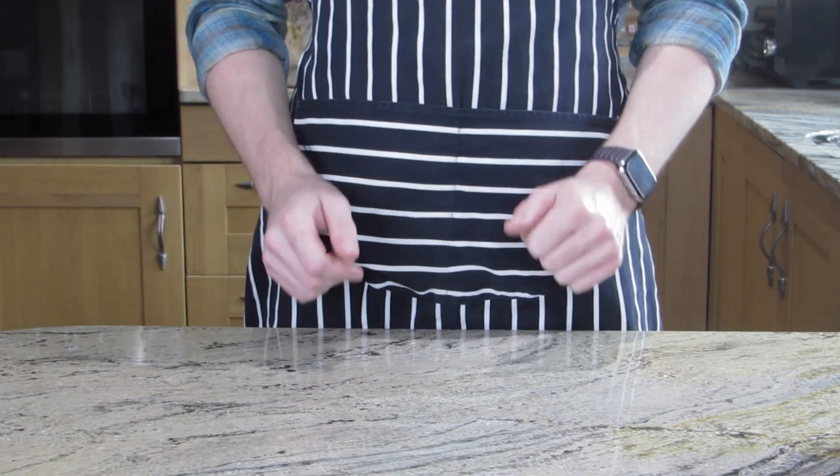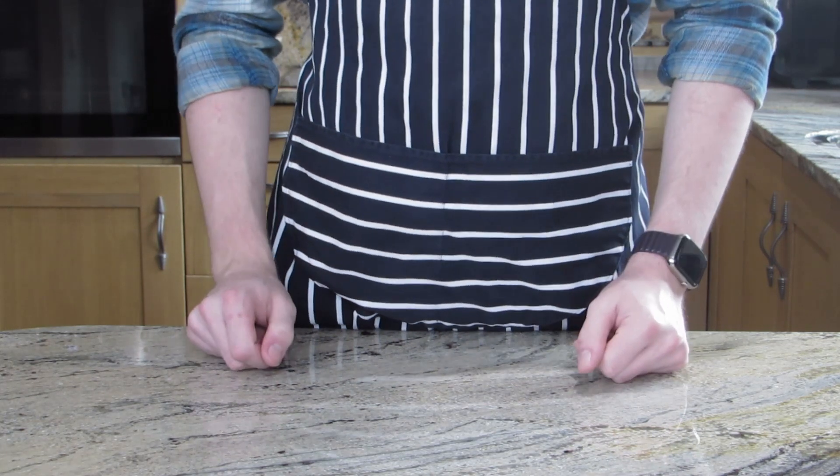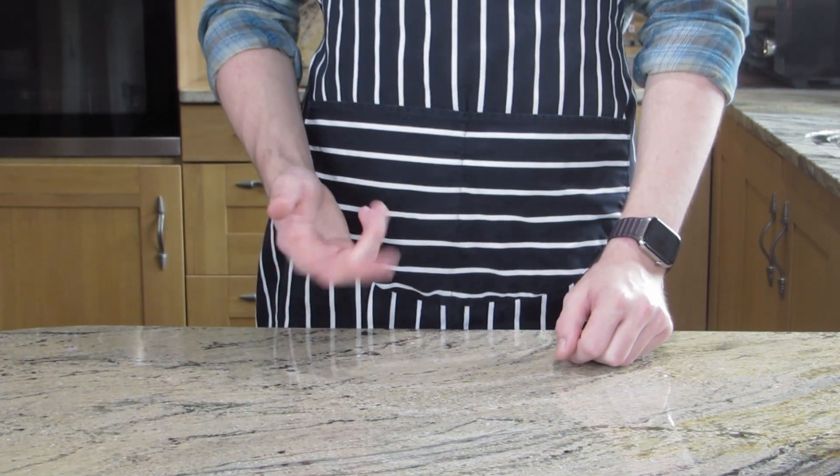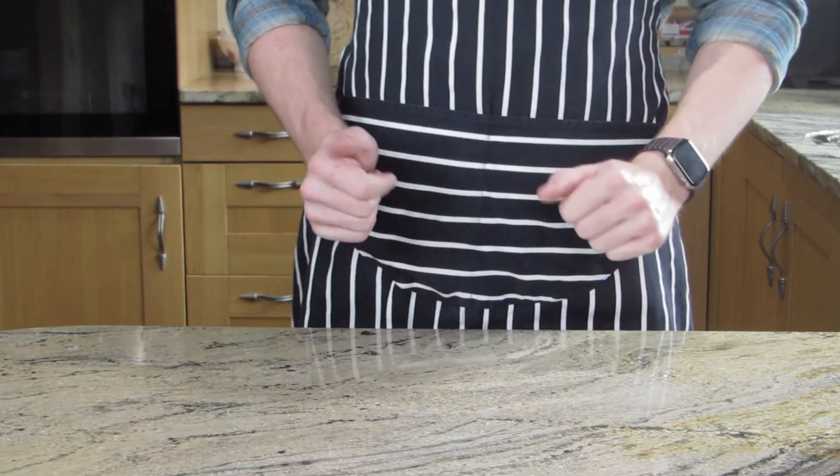Hi, I'm Ben, a burnt house chef, and today we're making two quiches. One of them ham and cheese, and the other one sun-dried tomato and basil. Let's get started.